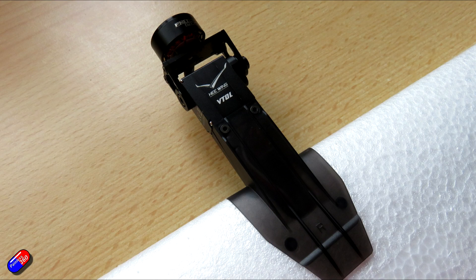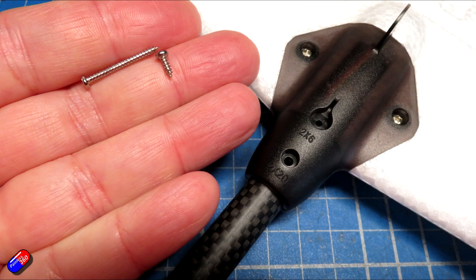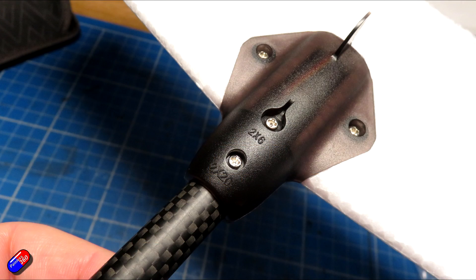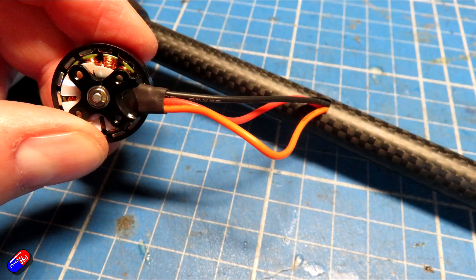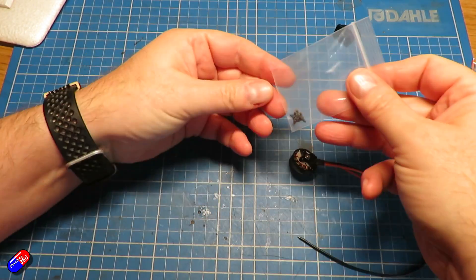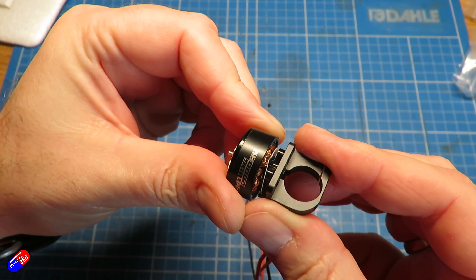For the tail, putting it together is exactly the same as any other Ranger C1 — the screws are all marked, so see my build for the original Ranger. The focus here is on the VTOL extra bits, because the tube that goes into the tail is a slightly different one — it's designed so that wires can go through it into the body. The bits we need are the motor with the long wires and the motor mount.